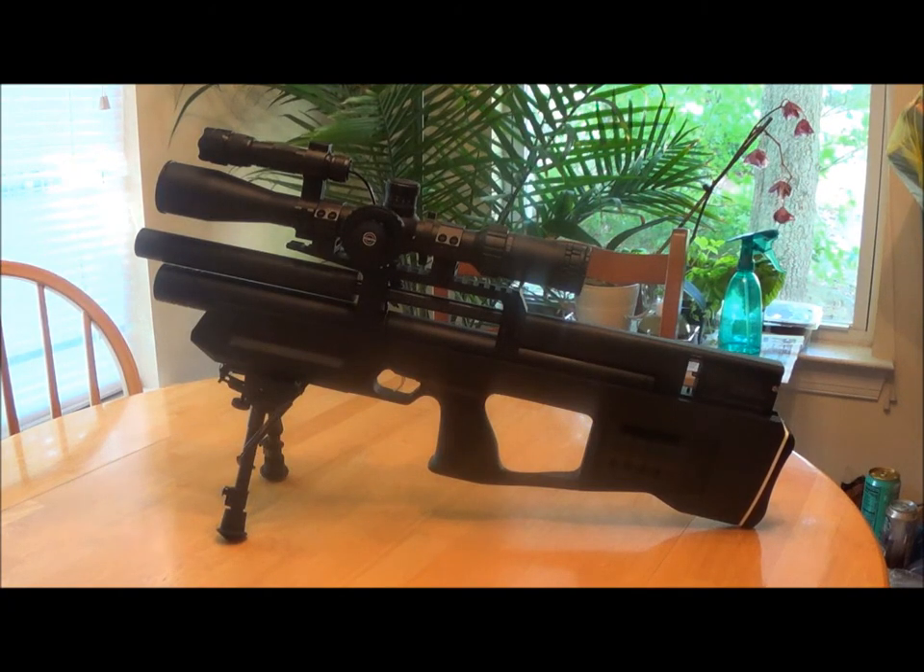Hey YouTube, Irish Air Gunner coming at you. Today I want to introduce you to the Caliber Cricket in 5.5, 22 caliber. I know it's not a new gun on the market, but it's new to me. I just got it about a month, month and a half ago.